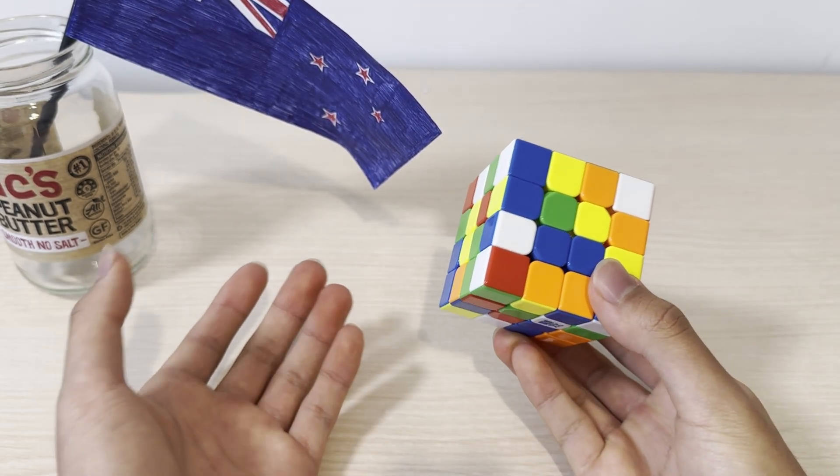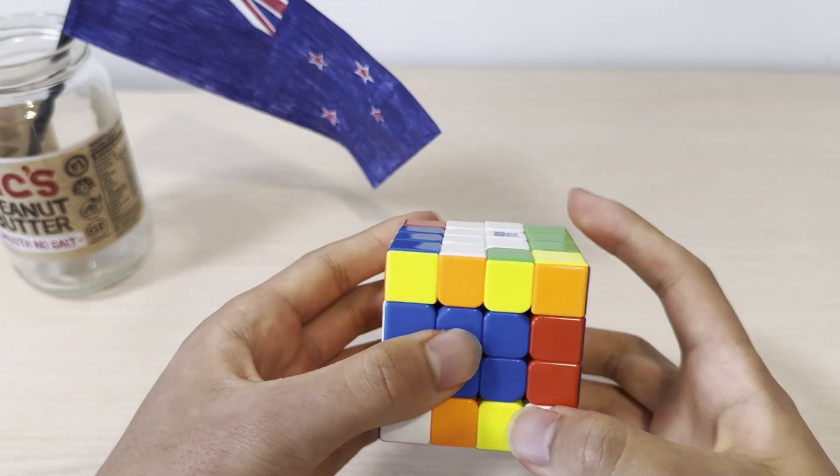In this tutorial, we'll go step by step, which includes solving the centers, pairing the edges, and solving the cube like a 3x3.